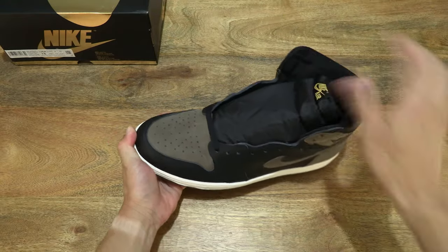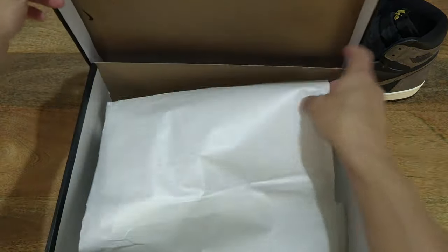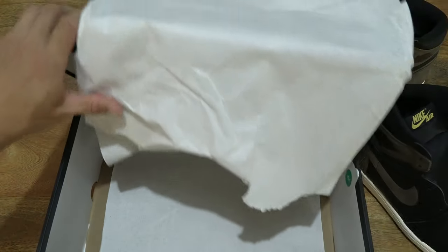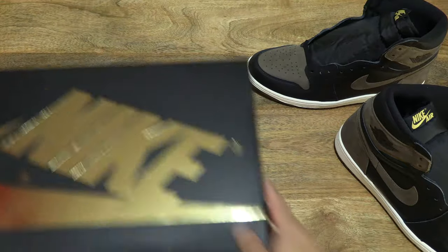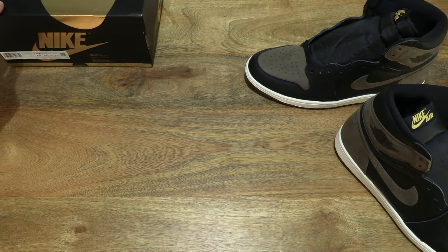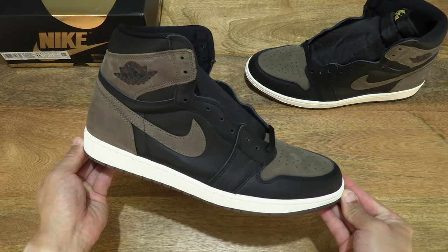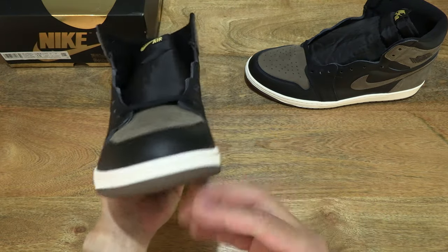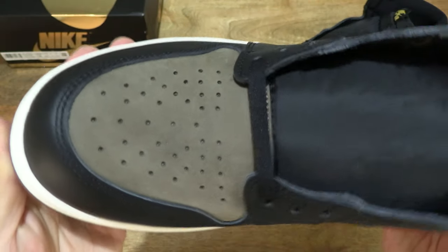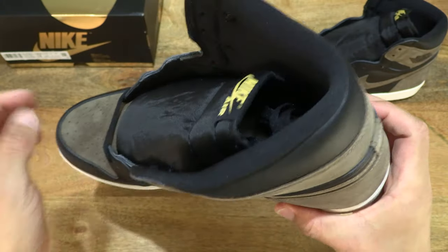Now let's take a look at the right side of the Nike Air Jordan 1 Palomino. Just setting the left shoe to the side and bringing the box back in frame, this time lifting out the right shoe. Now taking a look at the right shoe of Nike Air Jordan 1 Retro High OG Palomino, and once again taking a close-up look at the details right throughout — the black, Palomino, sail and metallic gold details of the shoe.